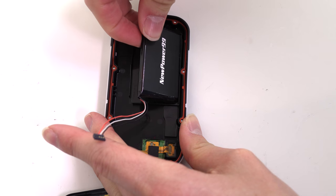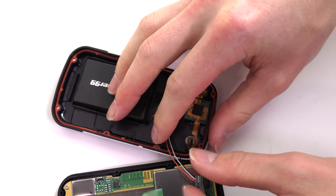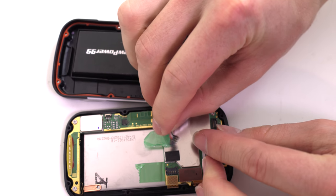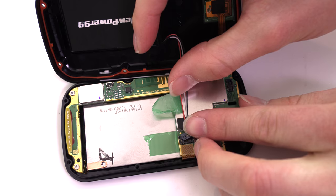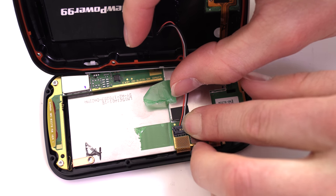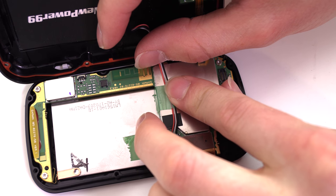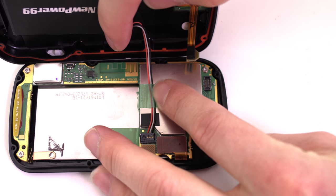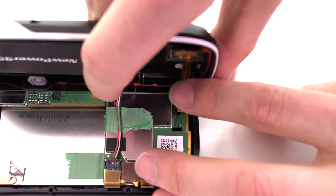Seat your new extended life battery from NewPower99.com. Connect your new battery. Replace the tape. Reconnect the ribbon cable as shown.